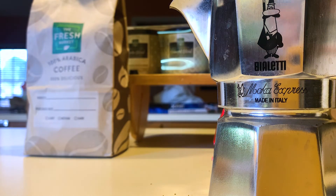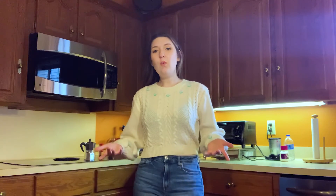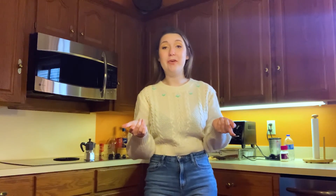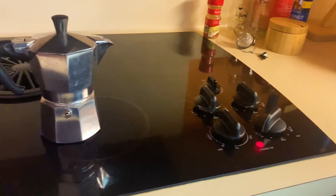Now we are off to the stove. Whenever I put it on the stove, I usually put mine around medium low. You can kind of play around with this, but I would not recommend going higher than just below medium, as it can also cause the coffee to sputter everywhere, which will make a huge mess. Whenever I set it on the stove, I like to make sure that my handle is not over the heat source, otherwise it's going to get too hot and it's going to be really hard to take off at the end.